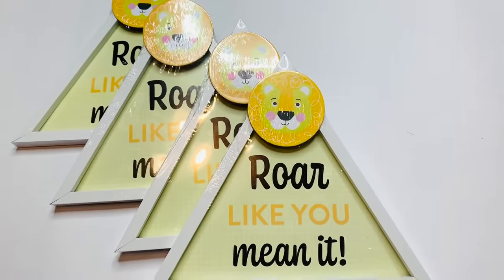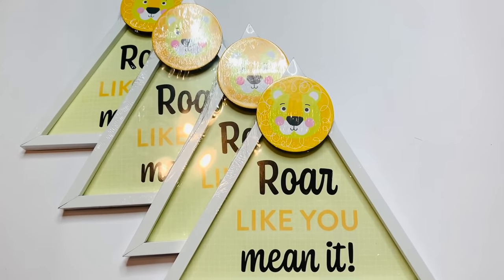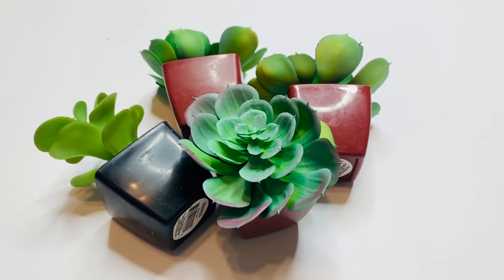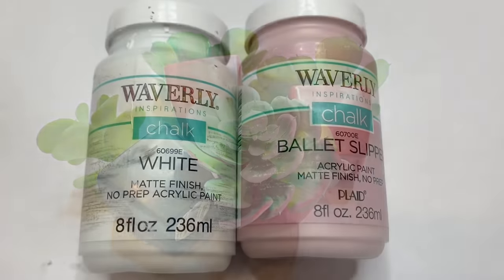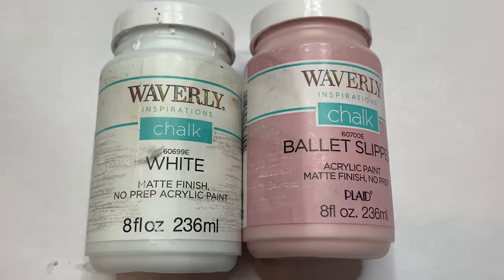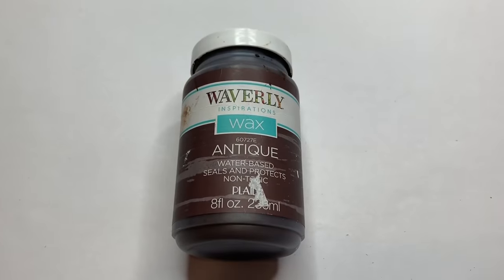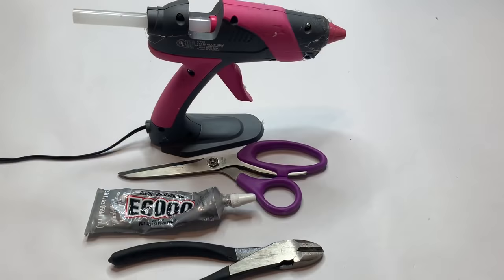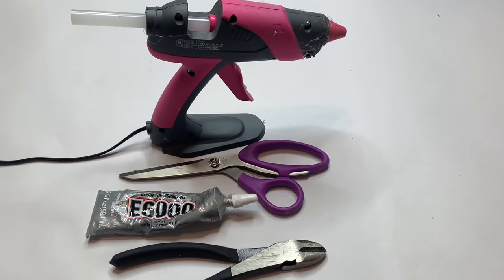For our first project we're going to be using four of these triangular frames, four of the succulents with the little pots, and then we'll be using our Waverly chalk paint in ballet slipper and white, and then some wax in antique, our painter's tape, some hot glue, our scissors, E6000, and our wire cutters.